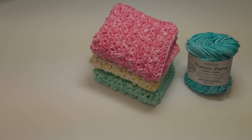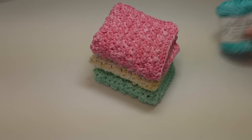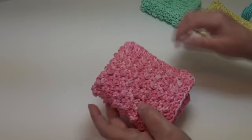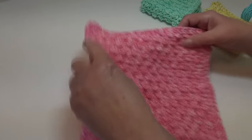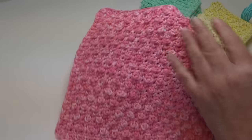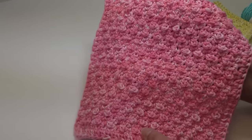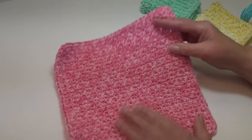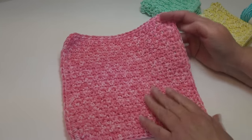Hello everyone, it's Glenda and welcome back to my channel Creative Grandma. Today's video I have a quick and easy berry stitch dishcloth. I picked the Premier Home Cotton for this project. Let me show you the three samples I made - these are all made with the splash colors. The first one is this beautiful pink splash, you can see that beautiful texture of the stitch pattern. This is the front, and when you turn it over, this is the back - the back is nice and smooth.